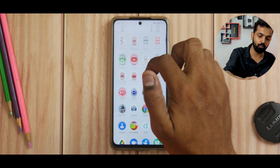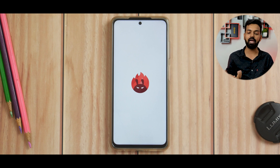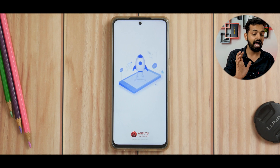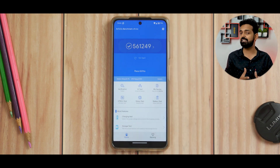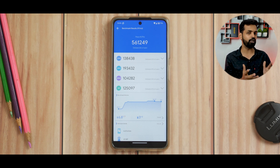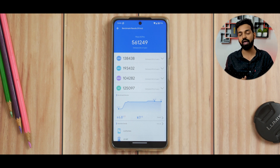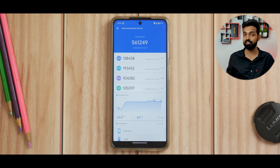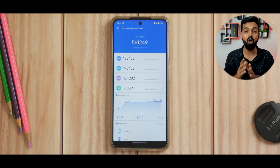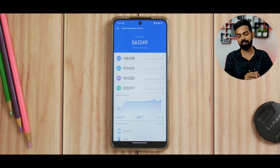What about performance? That brings me to the Antutu Benchmark. The Antutu score here is 561,249, which is very close to what you would score on MIUI — it's not a deal breaker for me. Just having 600,000 points on Antutu without great battery life or charging speeds is not something I look forward to. I look forward to all-round performance, and this ROM is definitely giving me that.